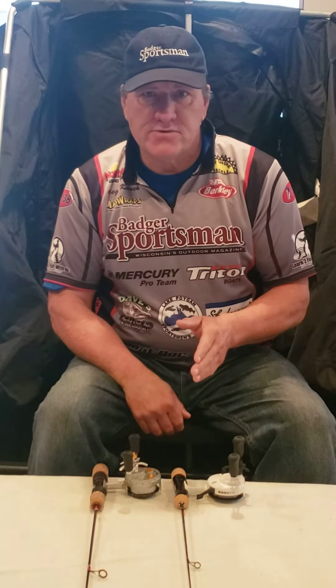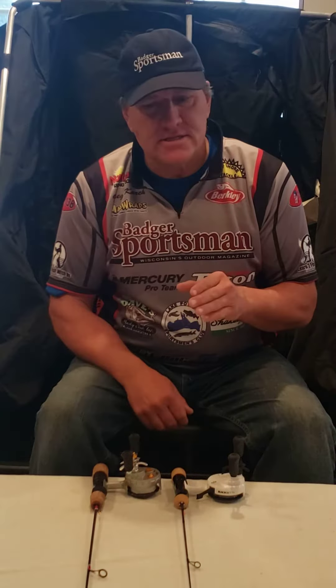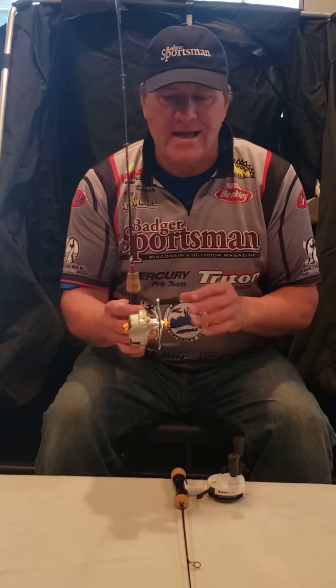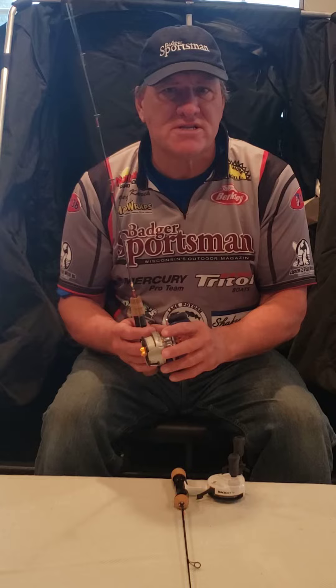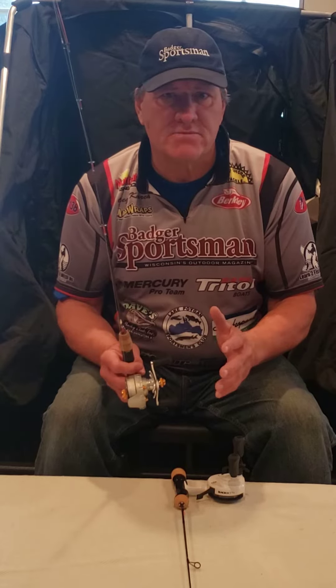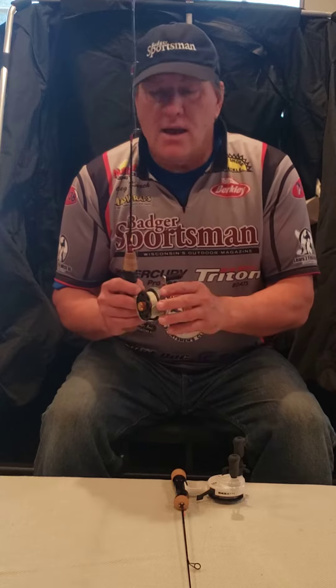Captain Greg here with Learn to Fish with Us. Today I want to talk about straight line reels. If you look at my fishing arsenal, you'll see that most of the time I have a couple spinning combos on an ice fishing rod, but most of the time it's straight line reels because I can get down just as fast with a spinning combo.